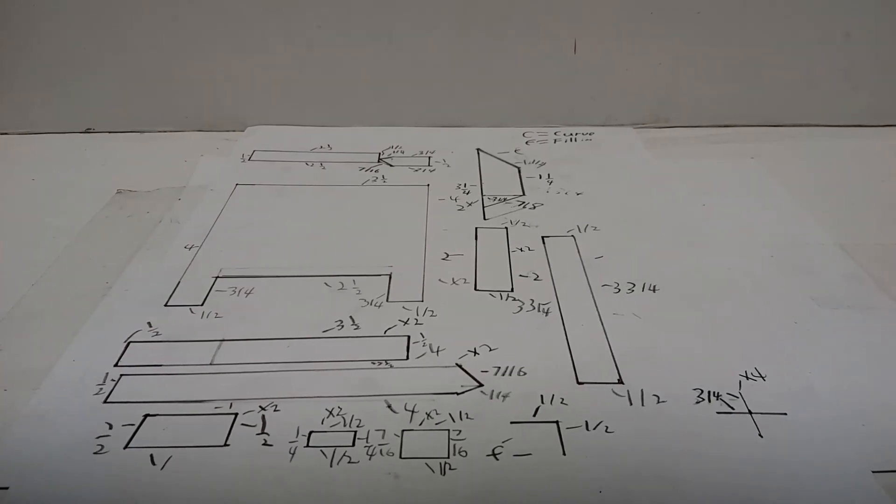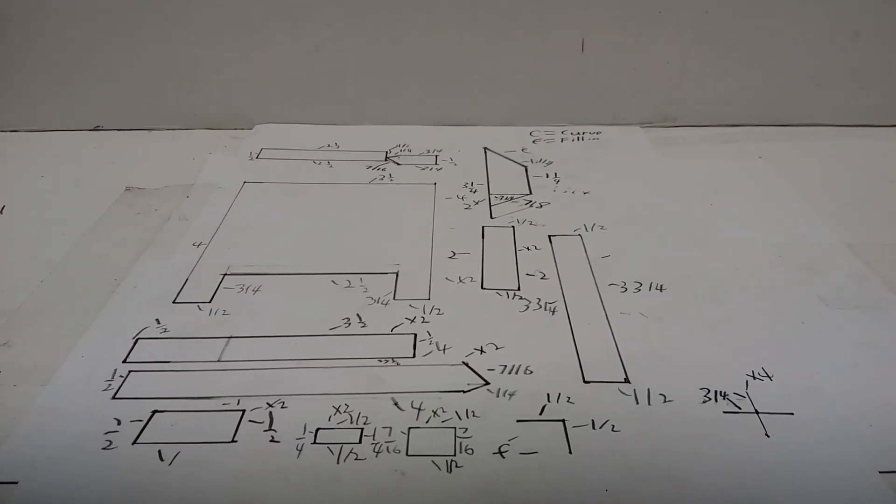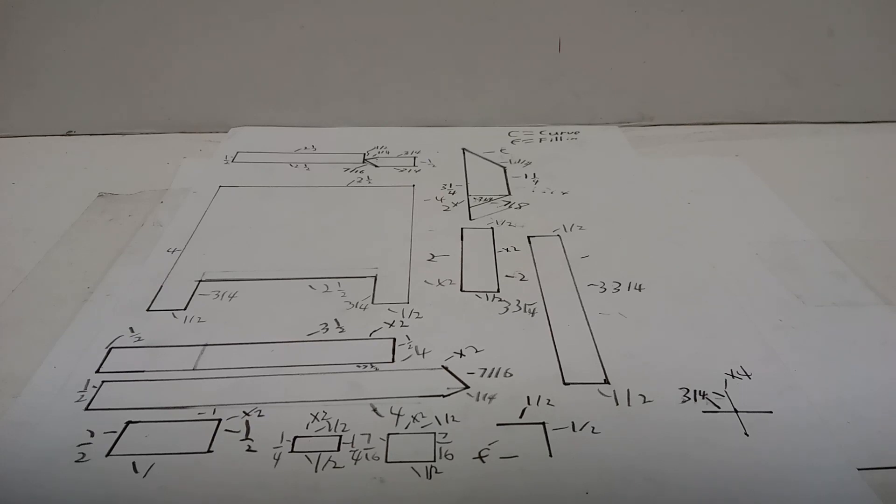I'm back with How to Build. I'm going to try to make these a bit quicker because I've noticed they're getting really long sometimes and I overcomplicate things, so I'm going to try to make this video a bit shorter.